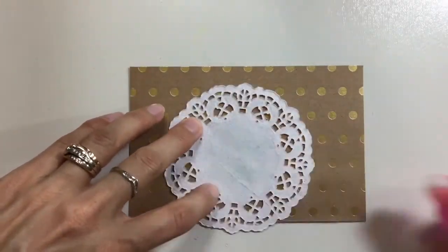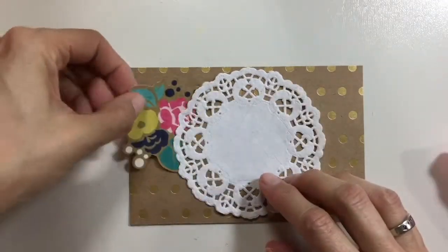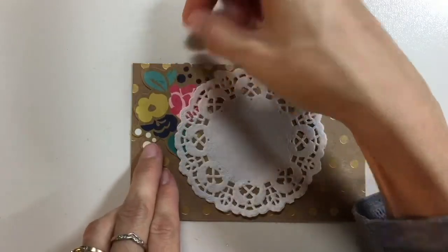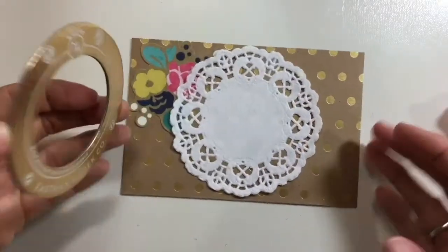I really like how earthy tones look with some bold colors on top, so that's what I was going for today. You can see that flower here has some really pretty bright pinks, yellows, and aquas, and then I'm also using that white doily which I think looks pretty good with the contrast of that brown craft cardstock.